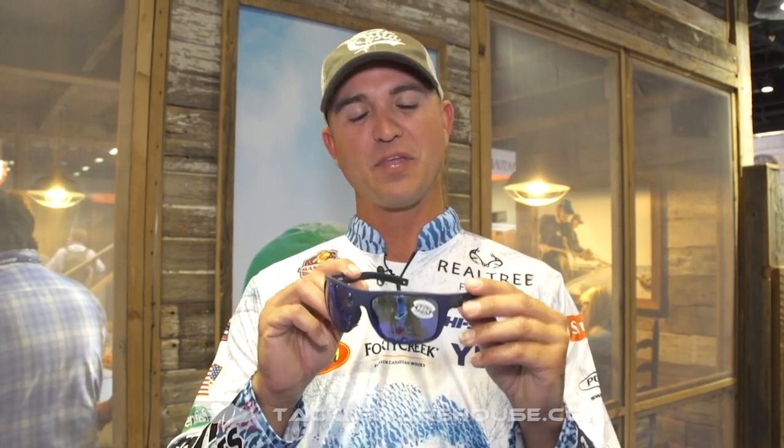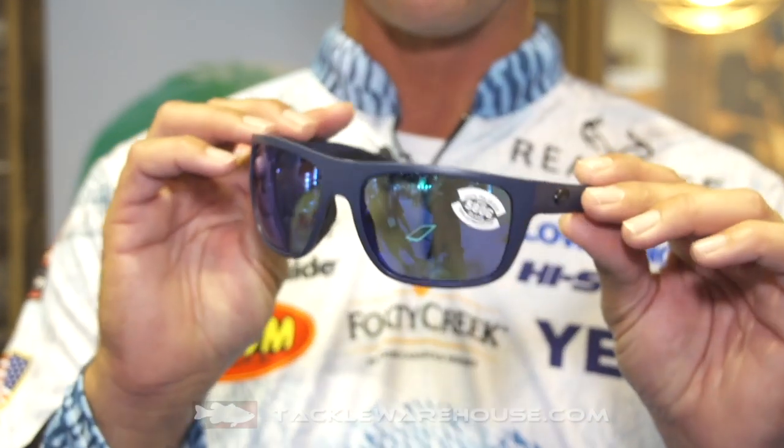Hey everybody, this is the Brawl Bill. This is a glass that I wear each and every day on the water. Brand new, came out this year.